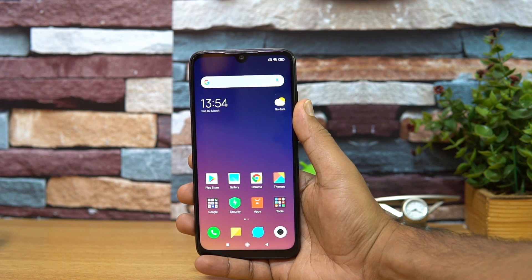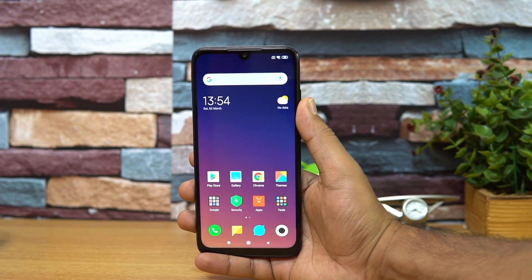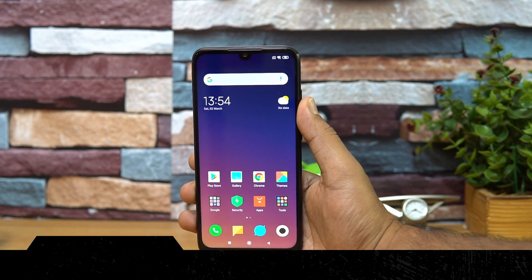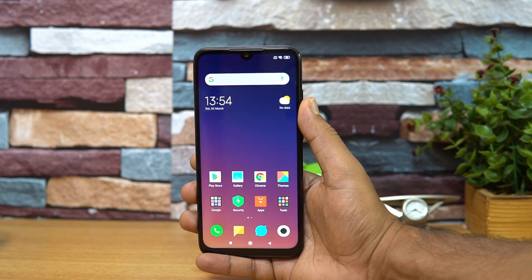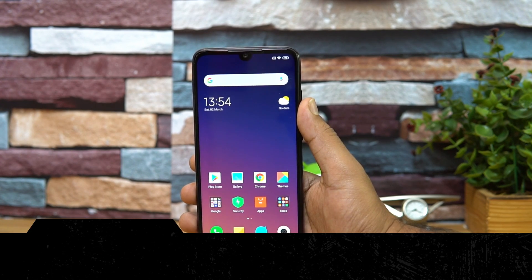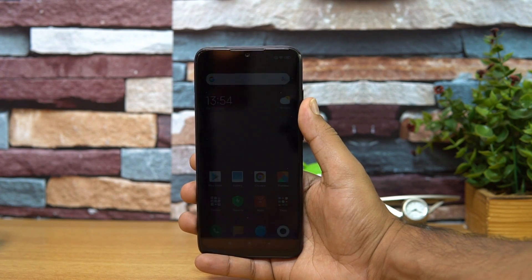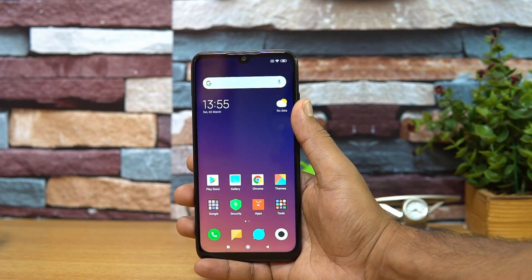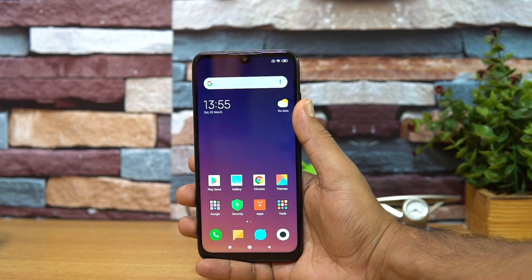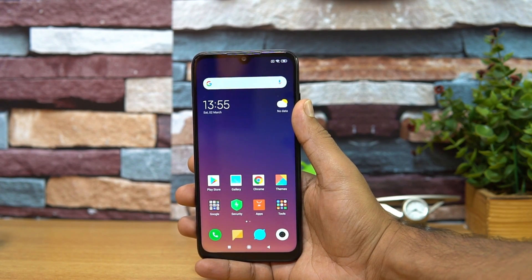Hello friends, welcome to Technice. In this video we're going to do a detailed FAQ on the Xiaomi Redmi Note 7 Pro. The Redmi Note 7 Pro was announced in India with two variants — the 4GB RAM and 6GB RAM variant. It comes with the massive 48 megapixel Sony IMX sensor and the new Snapdragon 675 chipset. We've done the unboxing, camera review, and gaming review, but since we've been getting a lot of questions, we'll answer all queries in this detailed FAQ.